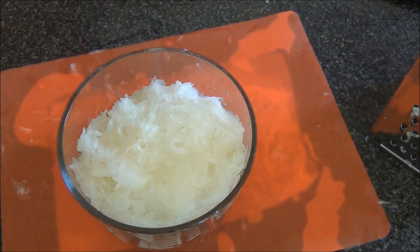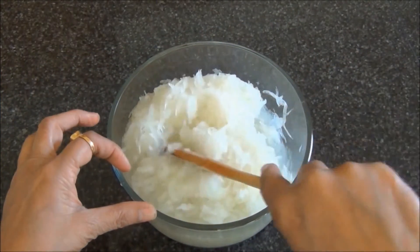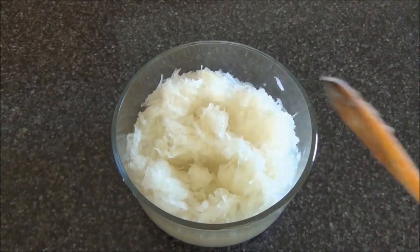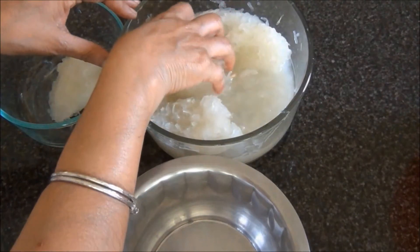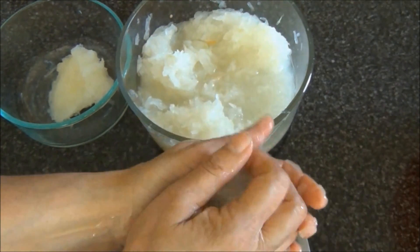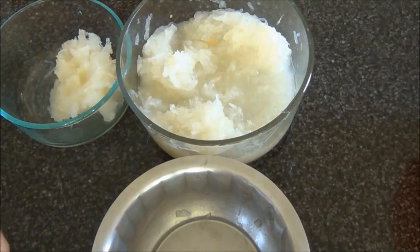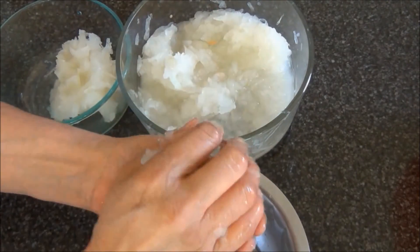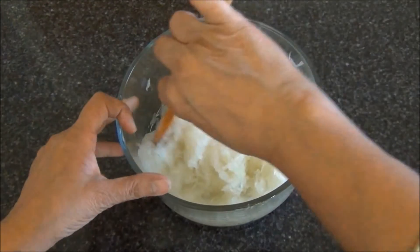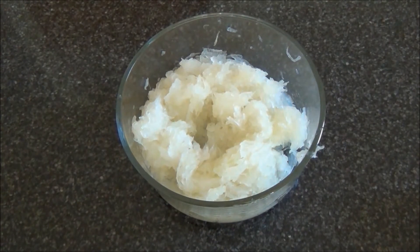Next step, I will cook this in the microwave for 6 minutes. This has been microwaved for 6 minutes. I will let this cool to touch, after which I will squeeze this and remove some more water. I will squeeze and remove the extra water and keep it separately. I have squeezed most of the water out and measured it — it is about 2 cups of shredded and cooked pumpkin.